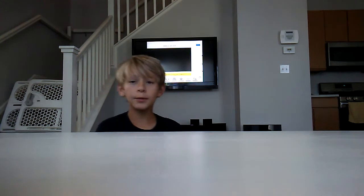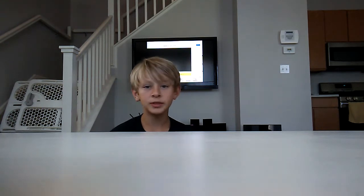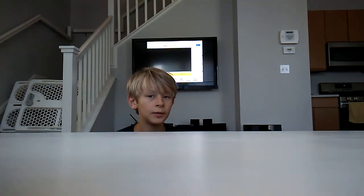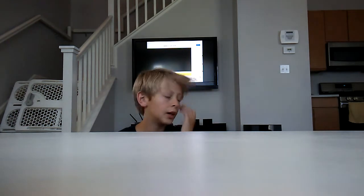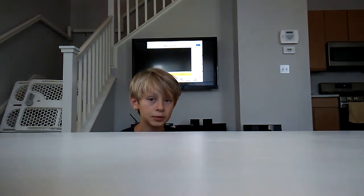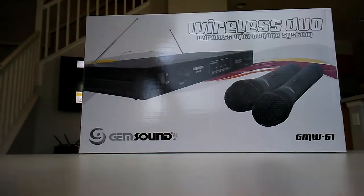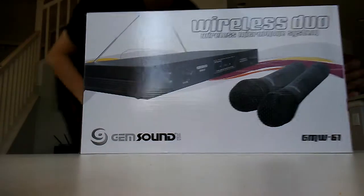Hello everybody, today I'm going to be unboxing another box because I like to unbox boxes that come in the mail, but this one didn't. Today I got another wireless microphone. I was expecting to get a different one but I was able to get this one and I thought I'll go with this one — a lot of people like it, a lot of people don't. Without further ado, here it is: the Gem Wireless microphone.